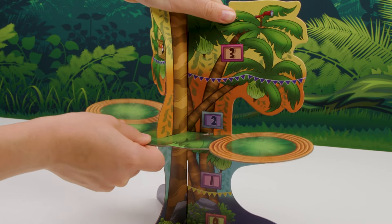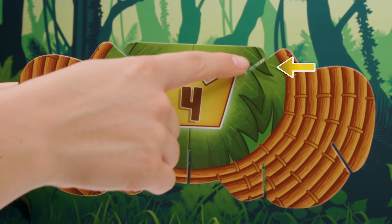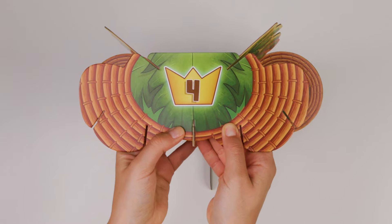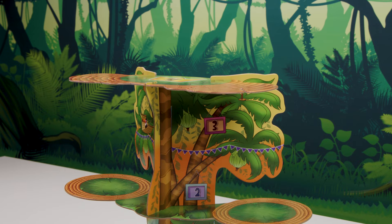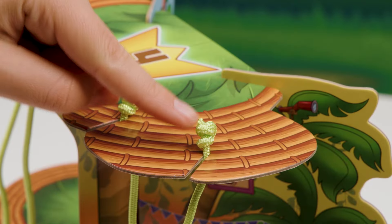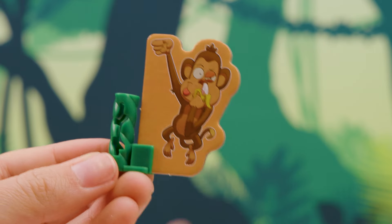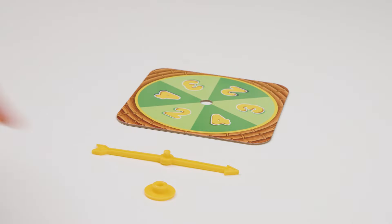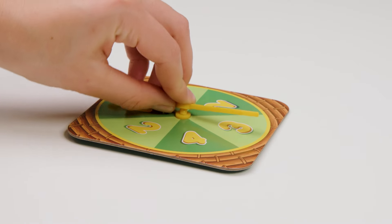Make sure to slide the platform all the way through the slots. Finally, take the top platform and line it up with these three slots. Now push down gently. And there's your tree! Slide the string vines through the vine slot — the knots should be at the top. Slide your monkey climbers into their climbing clips, like this. Assemble the spinner as shown: peg on the bottom, arrow on the top, and press them together.